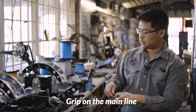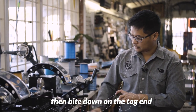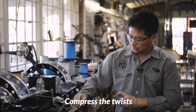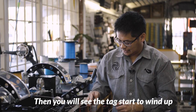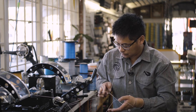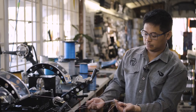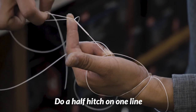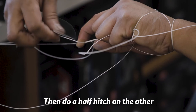Bite down on the tag end to hold it in place. Compress those twists and you'll see the tag start to wind up. Once you've reached the point where it can't wind up anymore, separate the two lines and do a half hitch on one side, then a half hitch on the other.